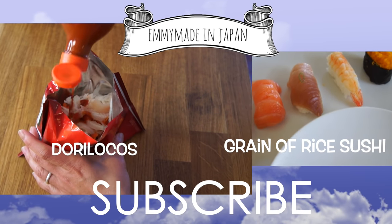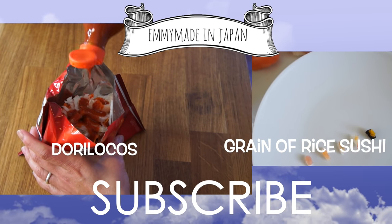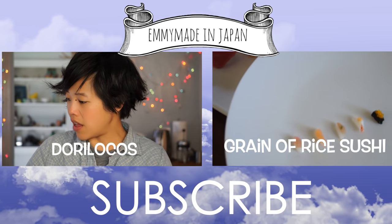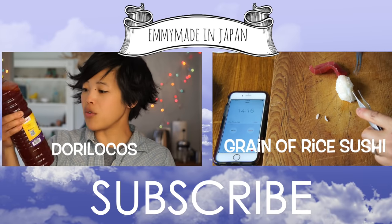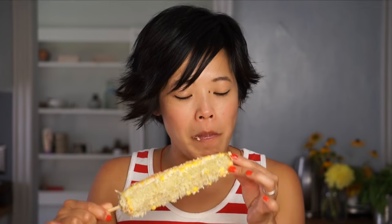I'm going to add a generous amount of Valentina. And then we're going to add some chamoy. Chamoy is a fruity, kind of sour, sweet...